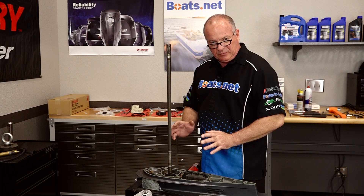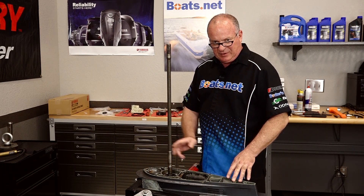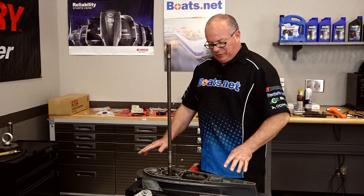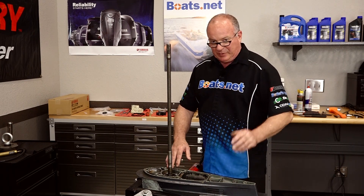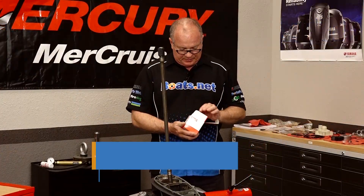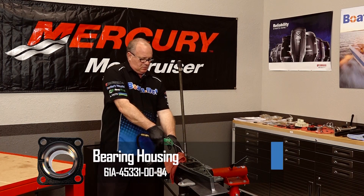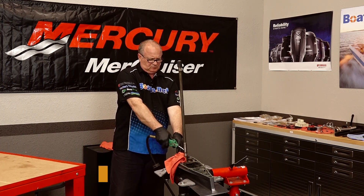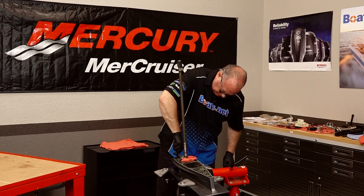We're going to deal with all the bearing issues as a whole on another video. Today we're just concentrating on the seals. But believe me, we're going to go back, because even with new seals top and bottom, this lower unit is nowhere near being usable on the bottom end of a boat. So we've got our new housing, and it would be a crying shame to put it in something so dirty. So we're going to spend a little bit of time getting this cleaned back up, and then I'll walk you through putting it back together.